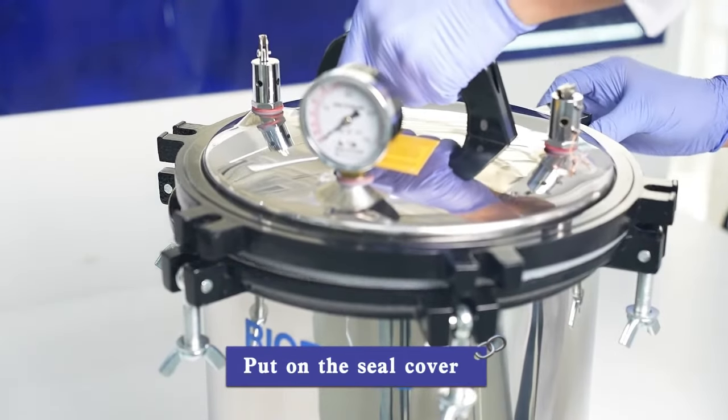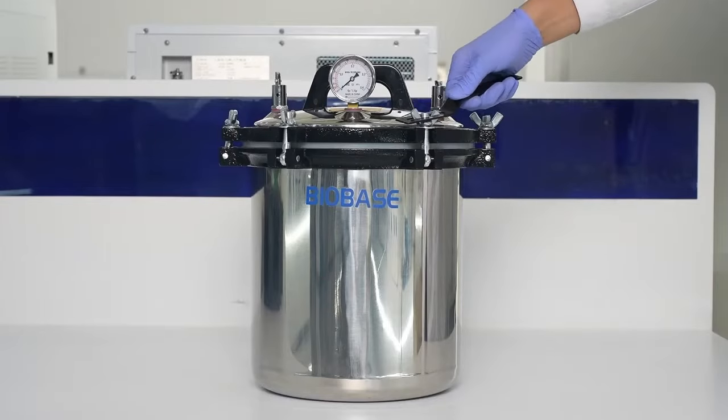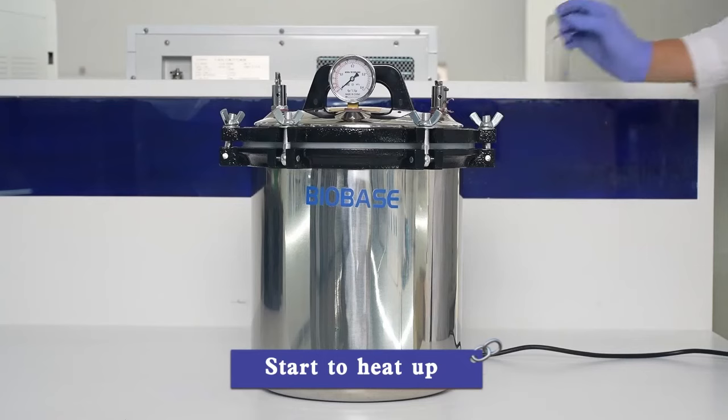Put on the seal cover. Close the six clasps and tighten the screws. Open the exhaust valve and turn on the power. Start to heat up.